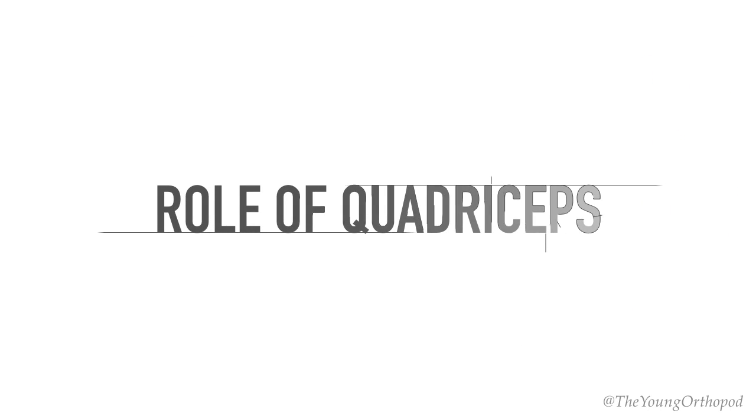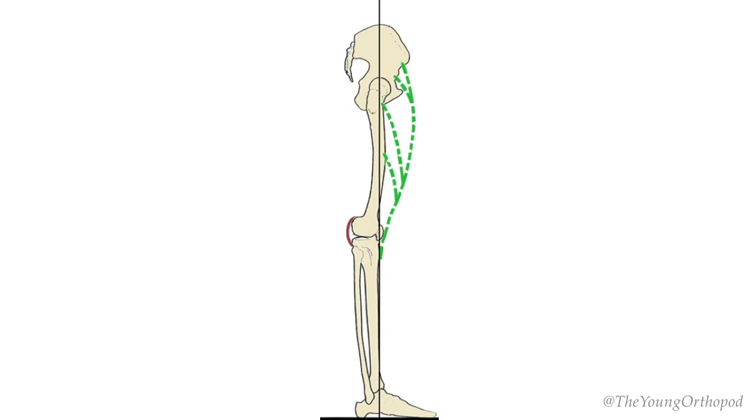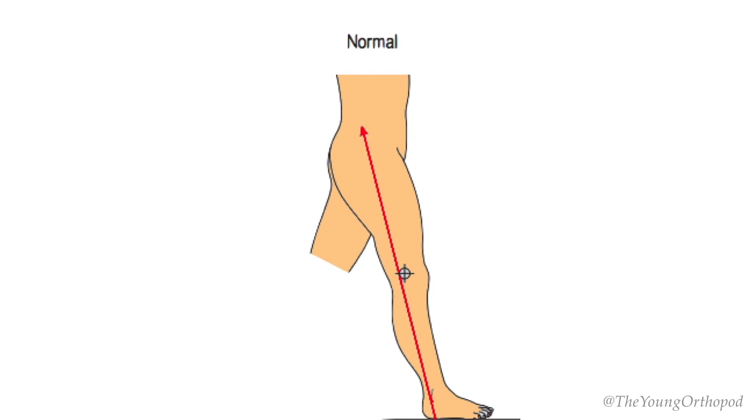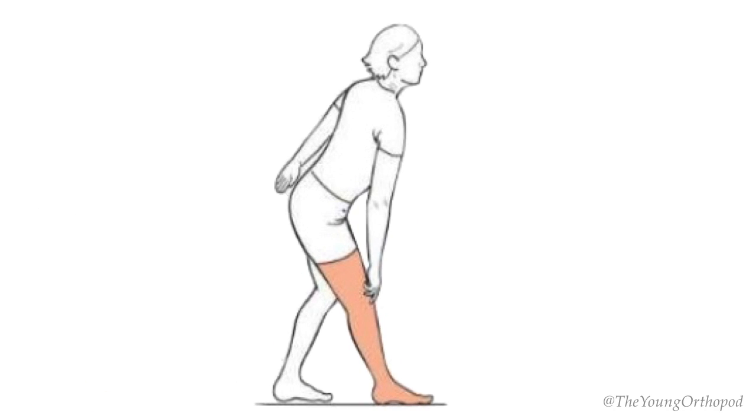Gradual eccentric contraction of the quadriceps is needed to prevent the knee from buckling during the stance phase. To compensate for paralyzed quadriceps function, the patient can do a few things to stabilize the knee joint: he can hyperextend the knee to lock the joint, bend the trunk forward to bring the weight-bearing axis and center of gravity in front of the knee joint, and stabilize the thigh with the hand.